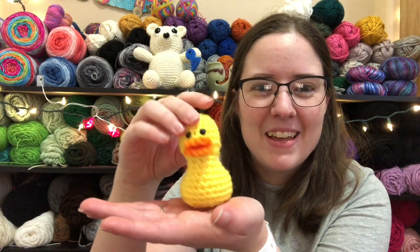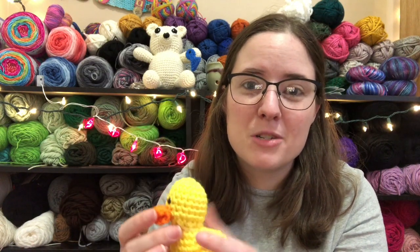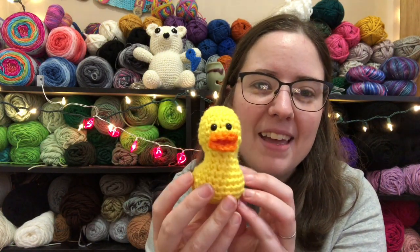I thought this was so cute. I'll link this pattern down in the description box if you want to check it out. I love her patterns — she's got the cutest amigurumi. She just put out a little garbage bag.